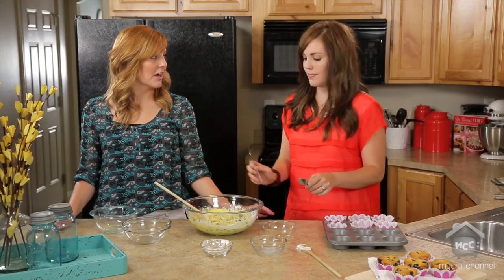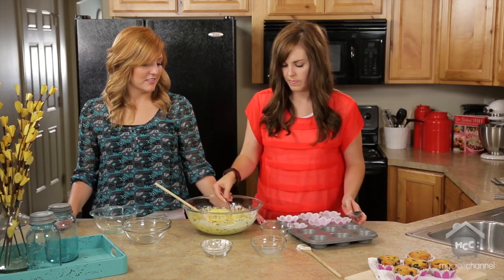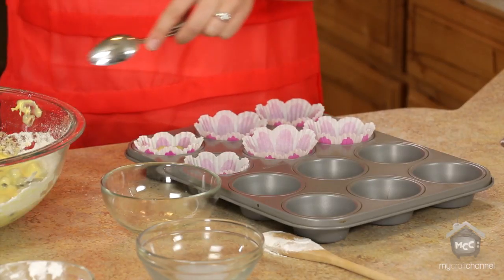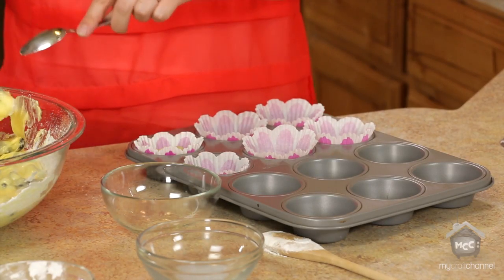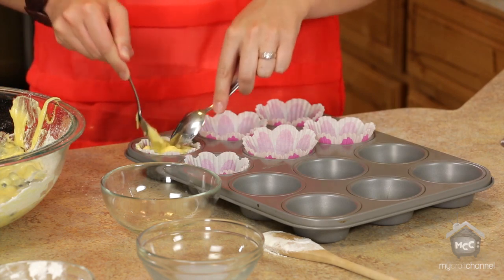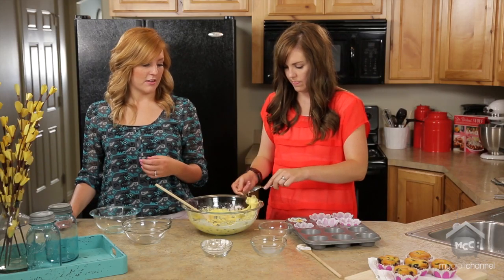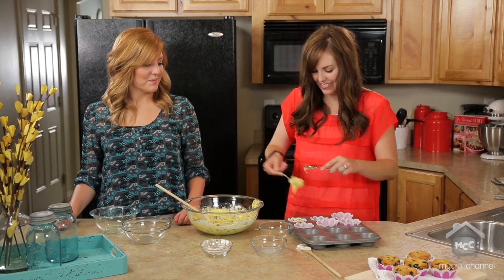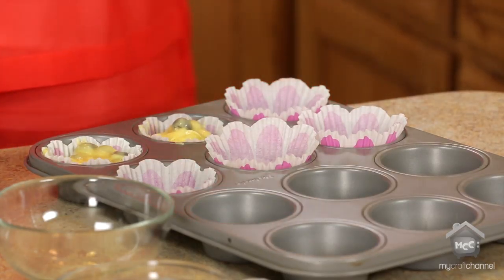Now just scoop it in. You want each cupcake liner to be about two-thirds full with the batter. It's a little bit messy, but that's okay — if it's messy, that's how you know it's gonna be good.